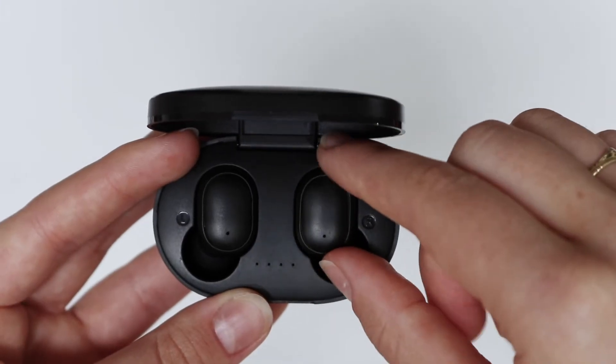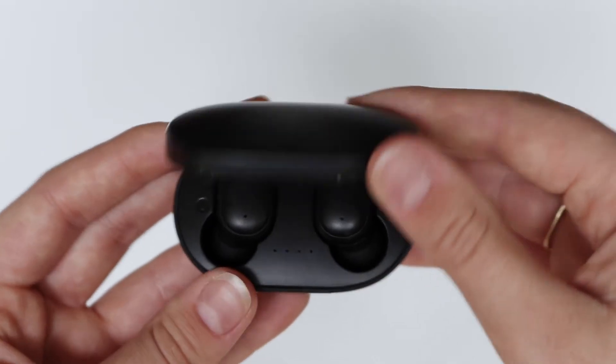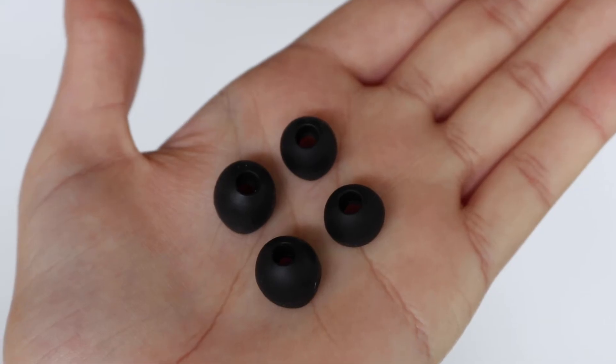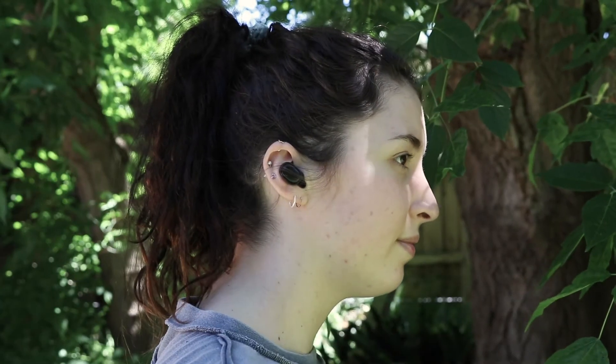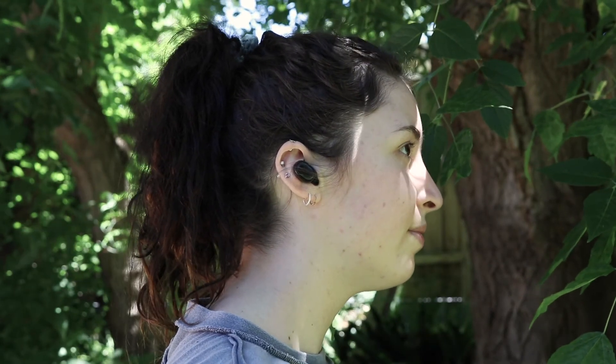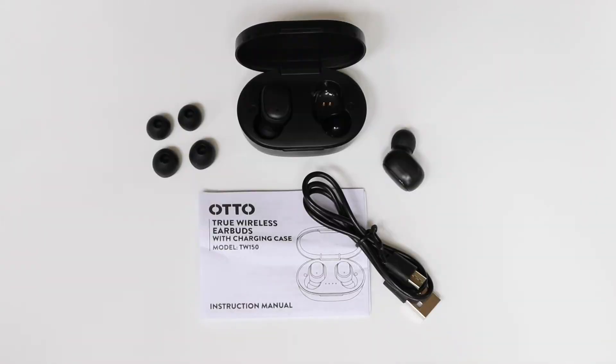They have up to 4 hours of listening time and you can keep them ready to go with a charging case. Included are spare silicon caps and a micro USB charging cable. Make phone calls or listen to media on the go with the Otto True Wireless Earbuds. You can buy them online or pick them up at your local Officeworks store today.